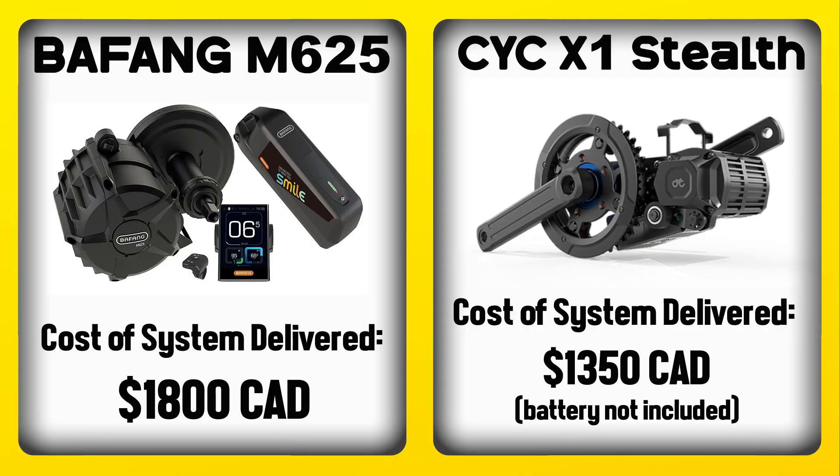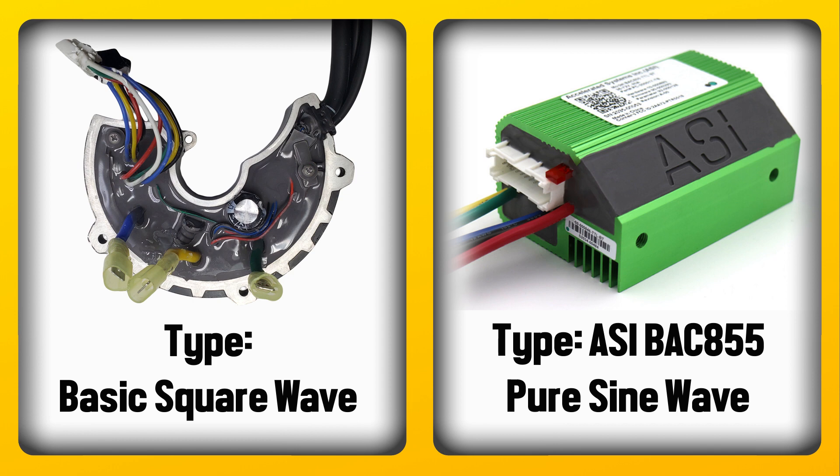The cost of a Bafang M625 to me is $1,800 Canadian dollars, and that includes the battery which you have to have — it won't work otherwise. The X1 Stealth delivered to me is $1,350 Canadian dollars, but that does not include a battery. With the M625 you have the standard and pretty basic square-wave type controller, and with the CYC you get an ASI BAC855, which is sine wave, much more sophisticated, a lot smoother throttle response — it's just a night and day difference in terms of performance.